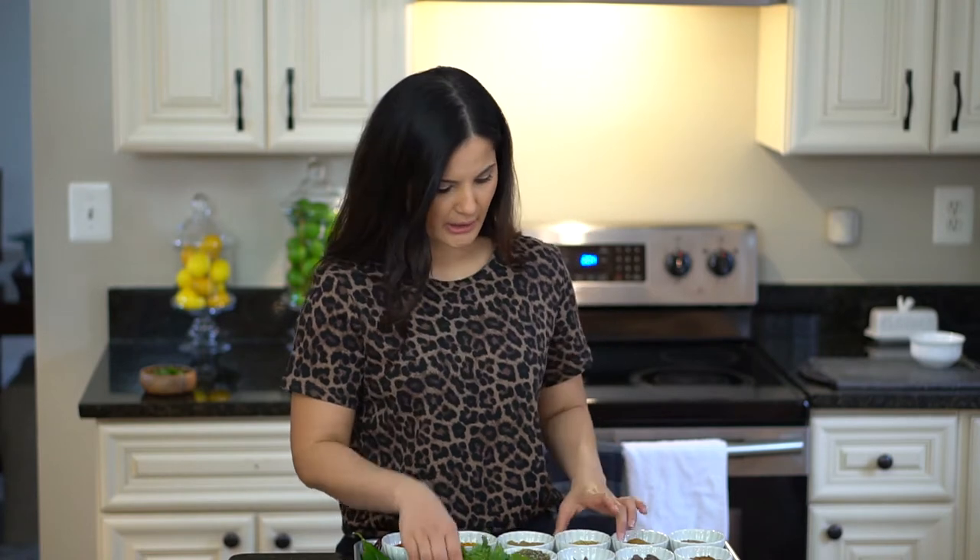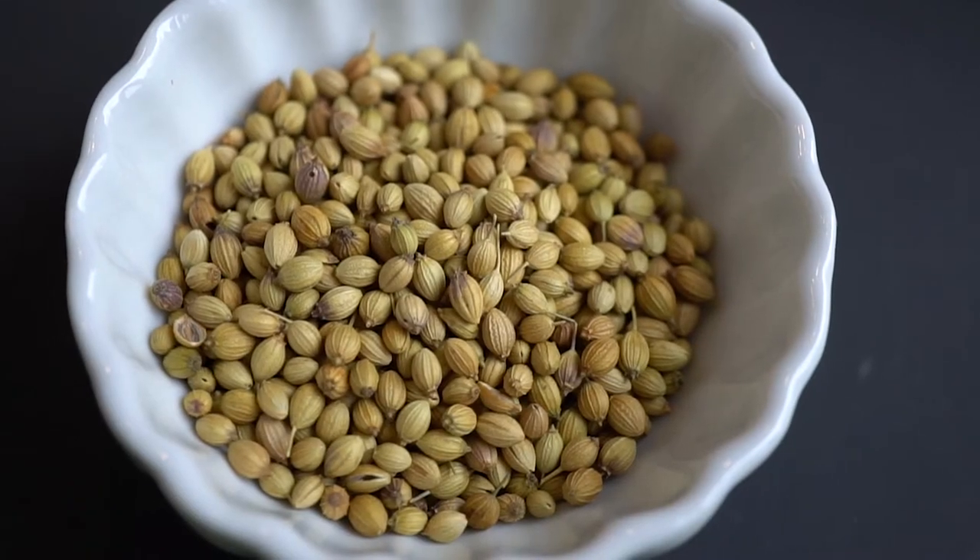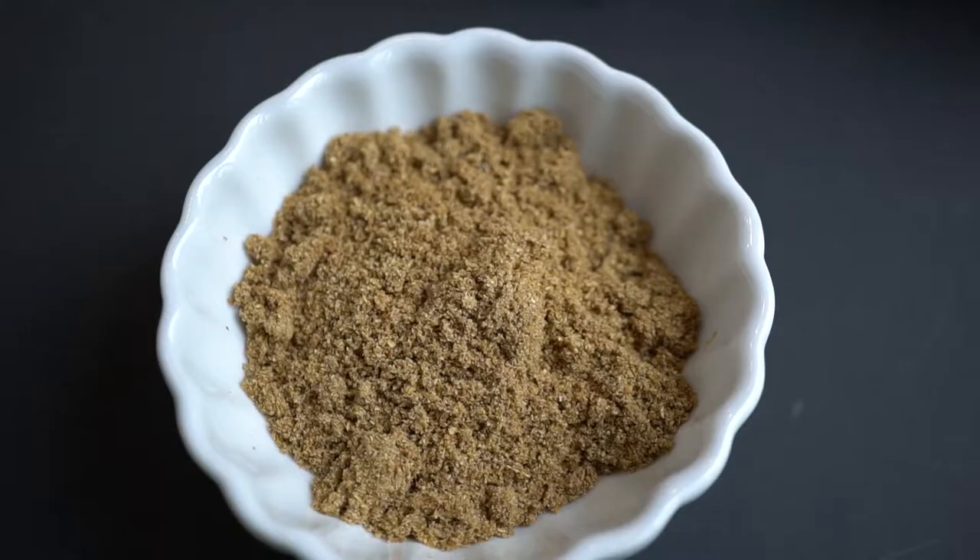So the next herb is coriander, also called cilantro. This is a fresh version. Then you have the seeds, which just like cumin, they get dry roasted and you grind them up to be in a powder. The fresh version I love — it's usually used to garnish a lot of dishes and it adds a lot of freshness.